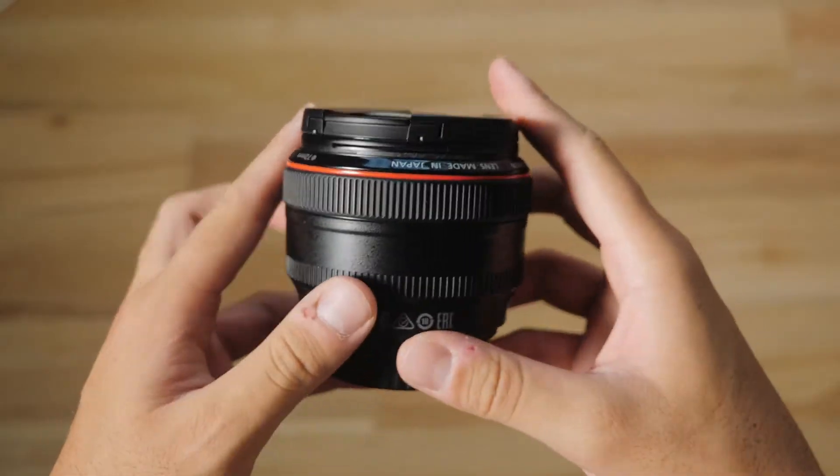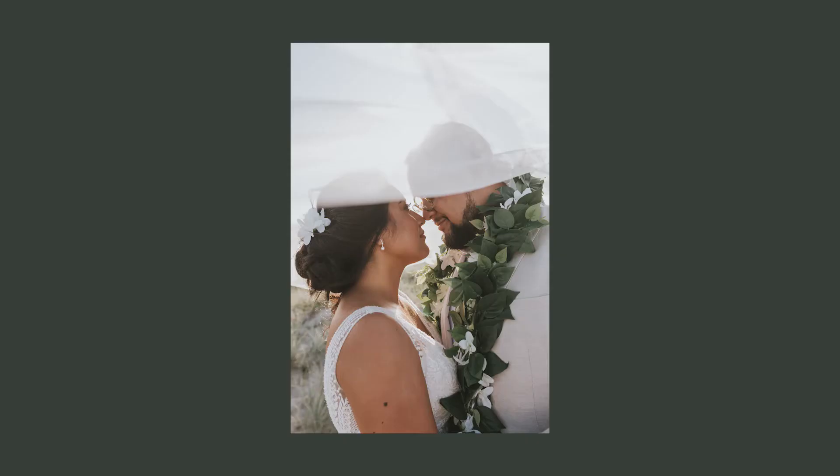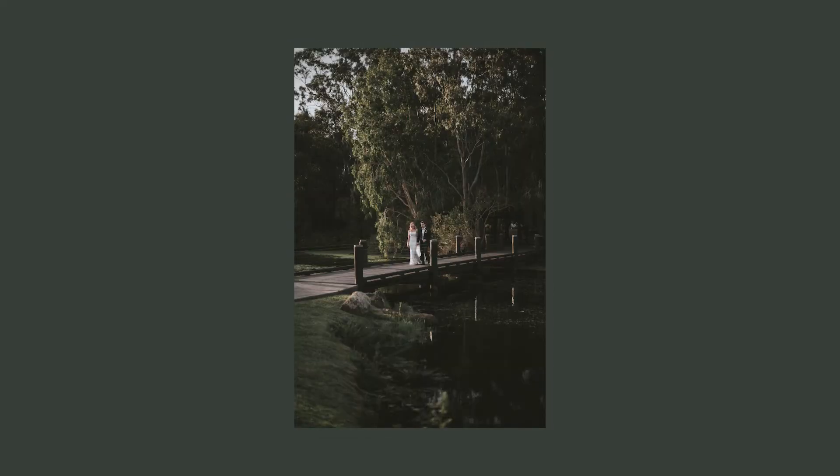The other lens I keep on my second camera body is the Canon 50mm 1.2. This focal length is a little bit closer, so I mainly use this for portraits and when I can't get as close to the action as I like — for example during the ceremony when I'm a little bit back, or during the reception when I'm trying to capture those beautiful candid guest reactions. My style is all about getting in close and capturing those raw, authentic moments, so having a combination of the 35 and the 50mm works perfectly.